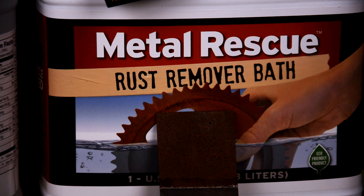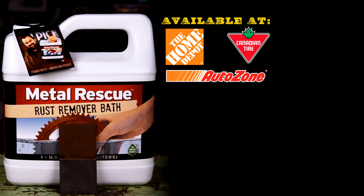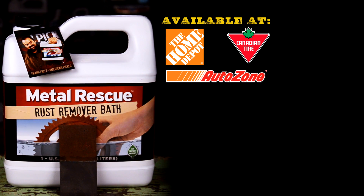Metal Rescue Rust Remover Bath is your clean, safe, and easy choice to remove rust from metal parts. Pick a jug up at your local Home Depot, AutoZone, or Canadian Tire today. Thanks for watching.